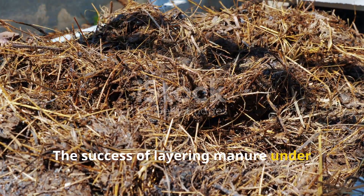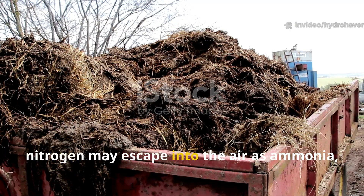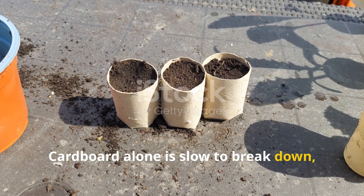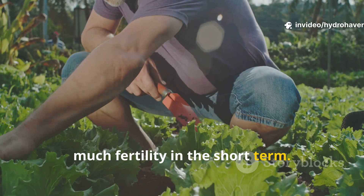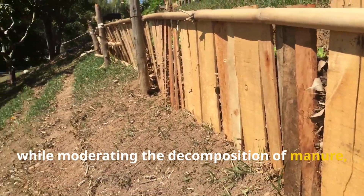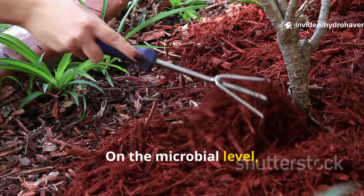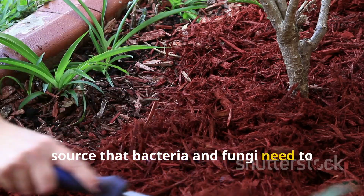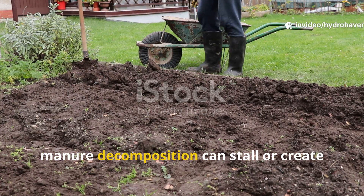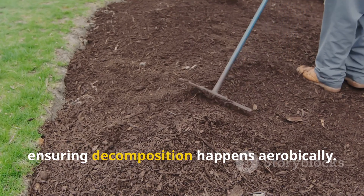The success of layering manure under cardboard lies in how the materials complement each other. Manure alone can be volatile — left uncovered, nitrogen may escape into the air as ammonia, or heavy rains may wash nutrients away before crops can use them. Cardboard alone is slow to break down, offering good weed suppression but not much fertility in the short term. When paired, the cardboard prevents nutrient loss while moderating decomposition of manure, making the process controlled and steady. On the microbial level, cardboard provides carbon — the energy source bacteria and fungi need to process nitrogen-rich manure efficiently. Without enough carbon, manure decomposition can stall or create foul odors; with cardboard, the carbon-to-nitrogen balance improves, ensuring decomposition happens aerobically.